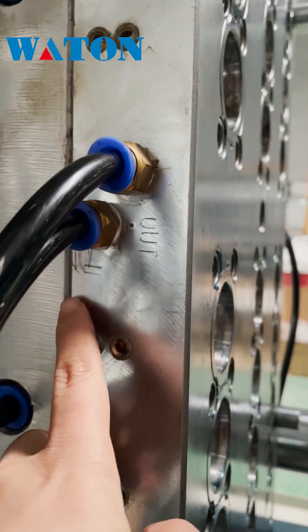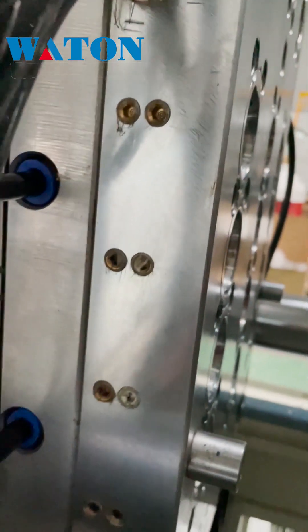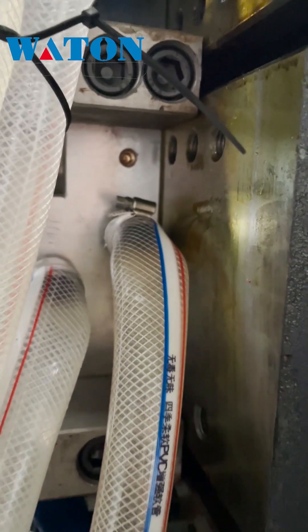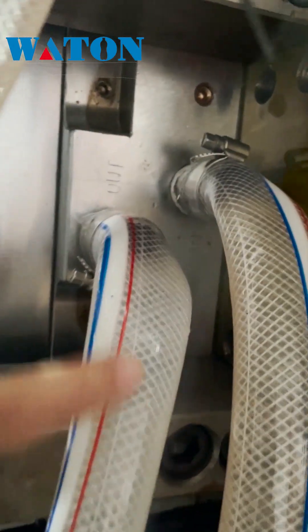Out and in. This is out, out. This is cheap. This is hot. This is in. This is out. This one is in. This one is in.